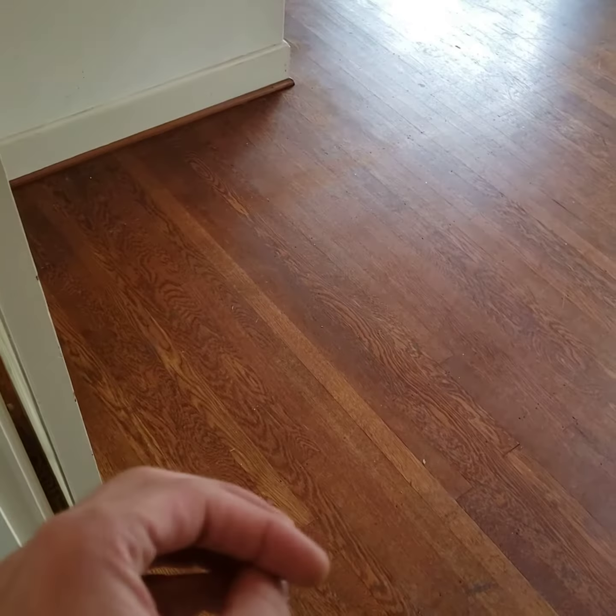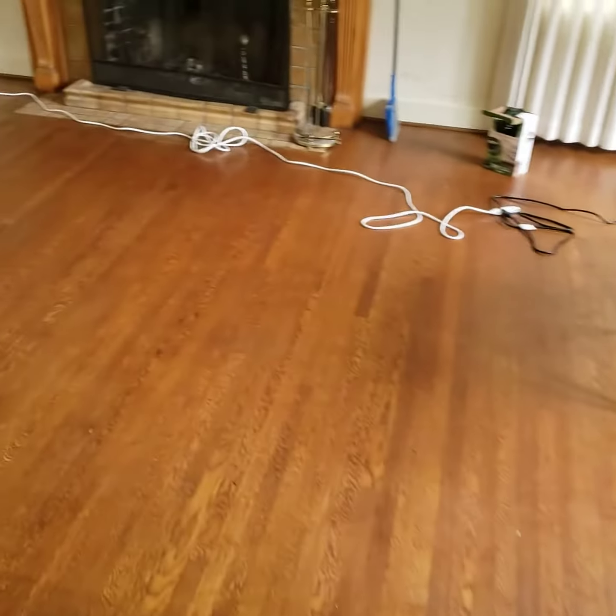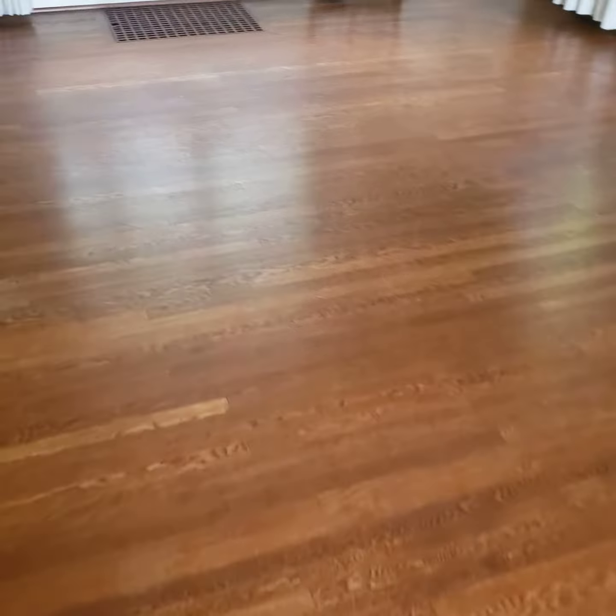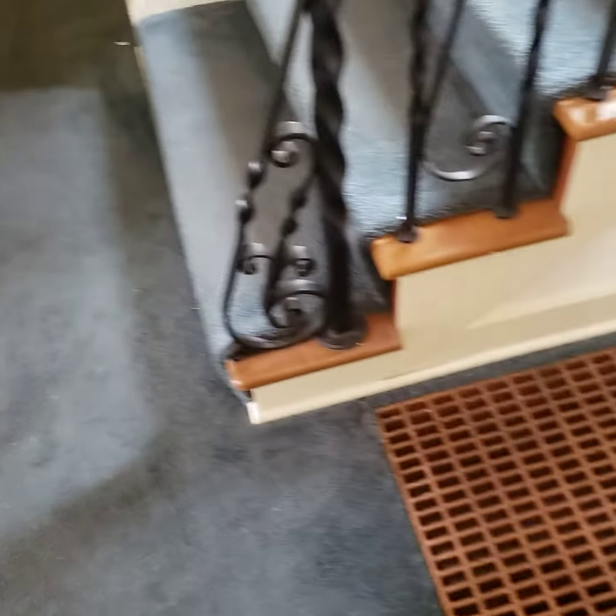Down here it's a little bit hard to tell if it's red or white or a hybrid. Upstairs it's definitely white, which you would think would make this white, but not always the case. So I'm redoing all of that.